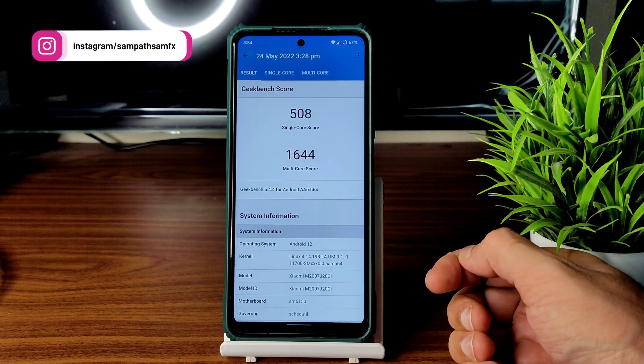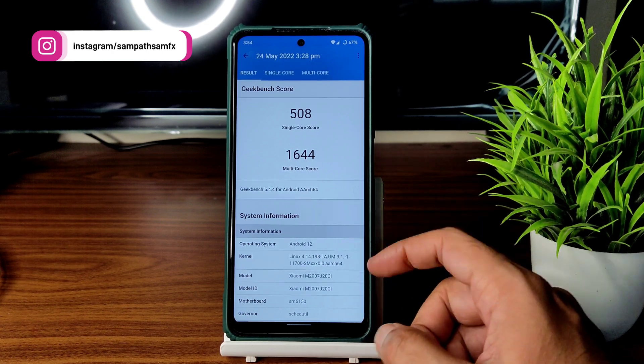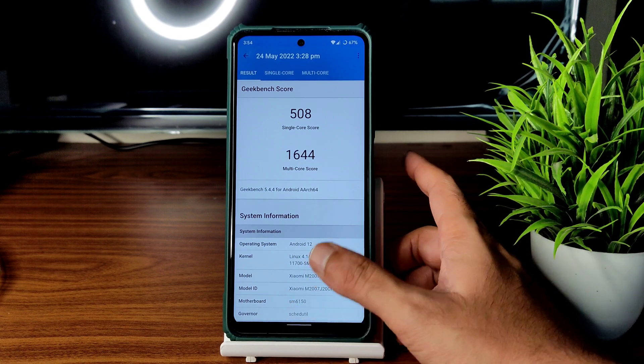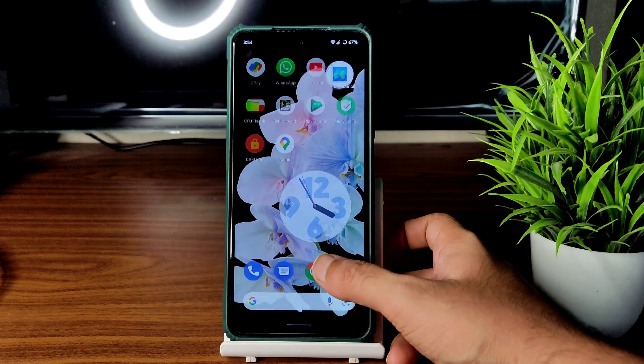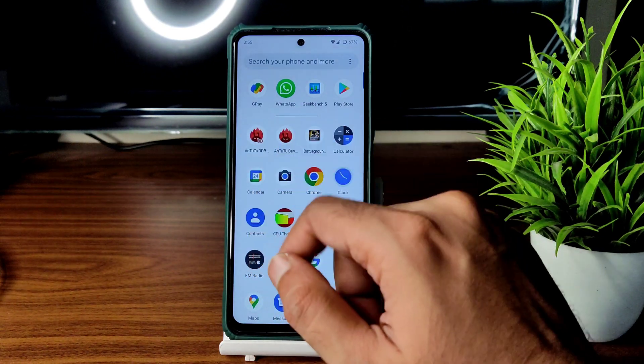Coming to benchmark results — you can judge app opening times. Single core score is 508 and multi-core score is 1644. Kernel is Linux 4.14.198. The scores are okay but not great — even my Redmi Note 7 Pro can score similarly. That's why I don't believe in benchmark results.